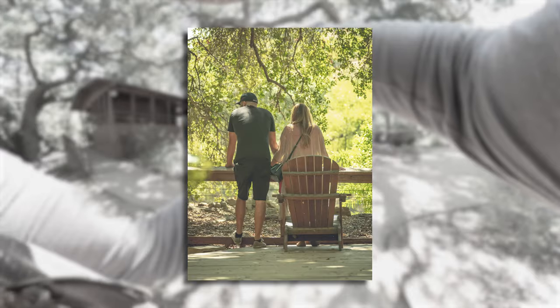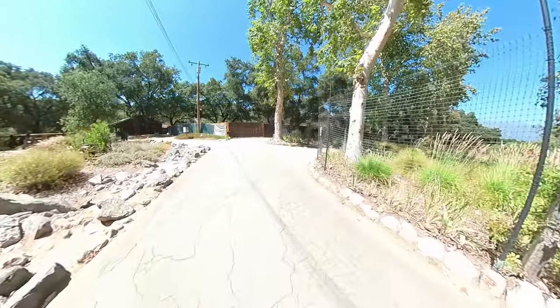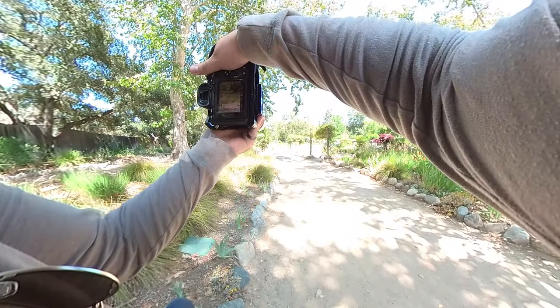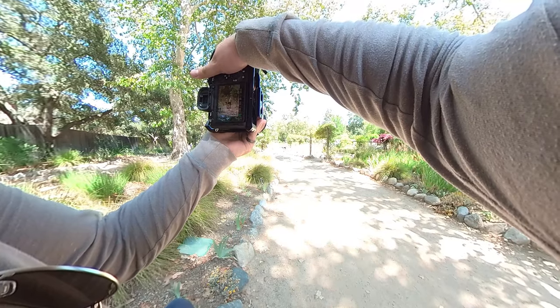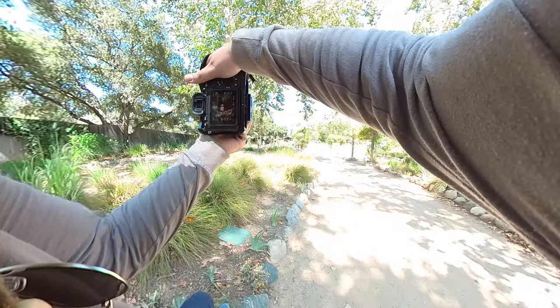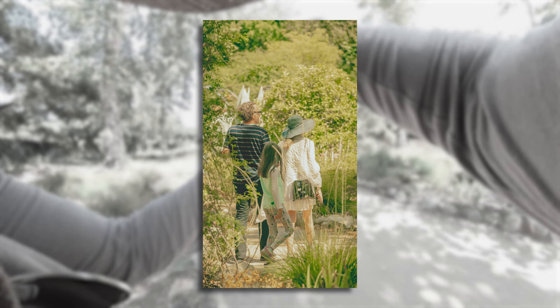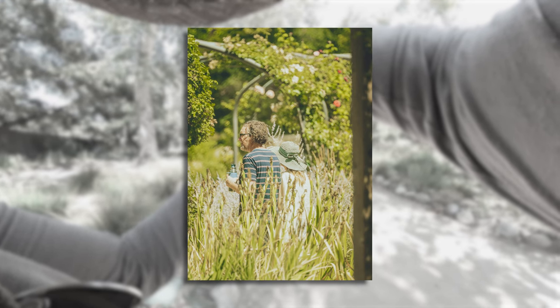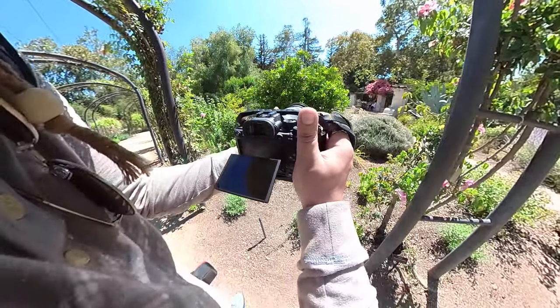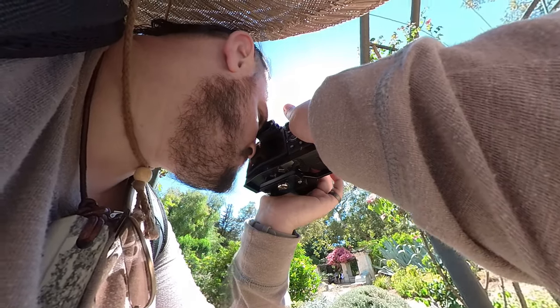That is really hard to freehand at 180mm when you're on crop mode — it's essentially 270mm. He's probably doing this incognito because everywhere people are turning and looking, and you don't want to be conspicuous. Right now I'm just trying to hide the fact that I know they have a baby, so they might be a little wary. I'm trying to make it look like I'm taking a photo of a bird so they don't get creeped out.